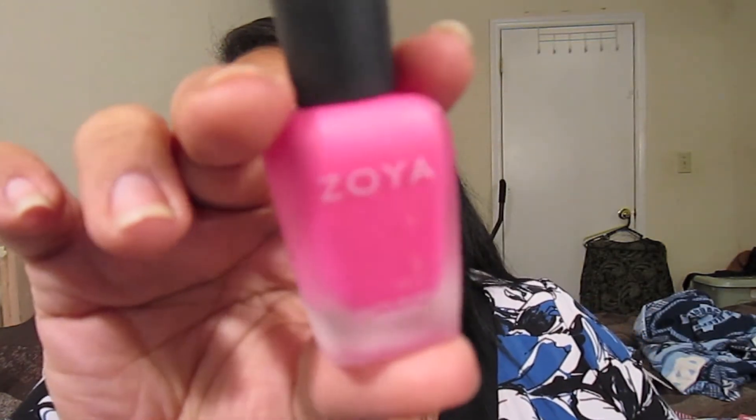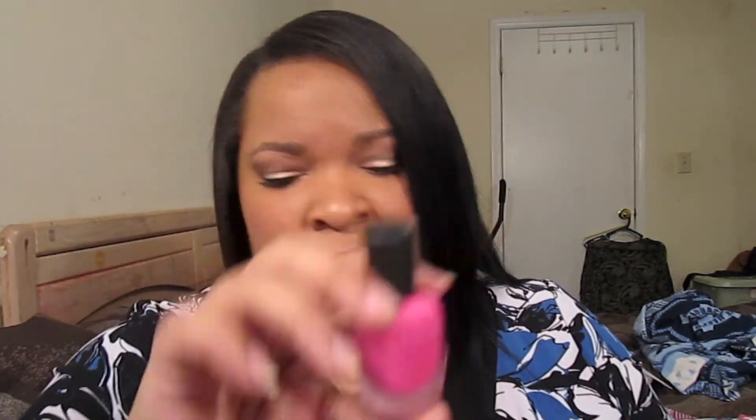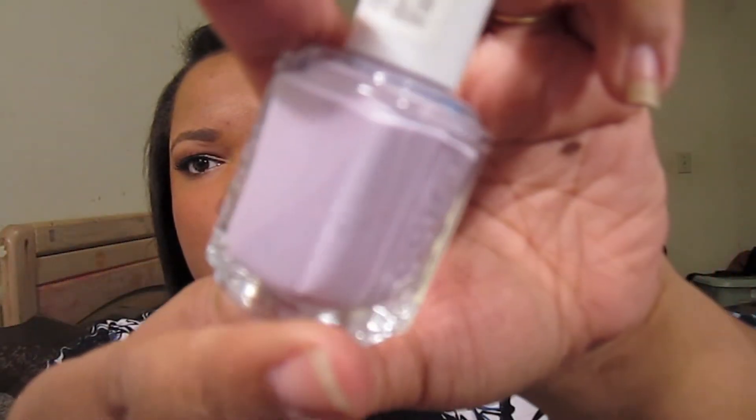I also got the Lolly from that collection too — it was on sale at Ulta and it's a beautiful pink. And next to it — oh, I almost forgot this one — this is Nice Is Nice, a lovely lavender, which is really pretty.